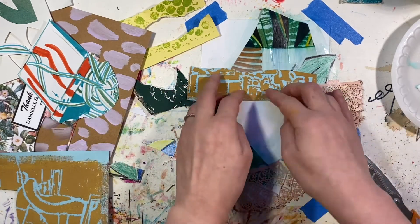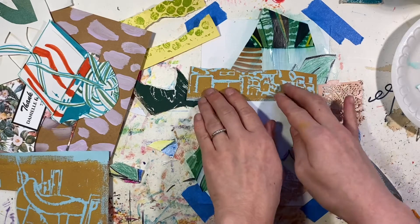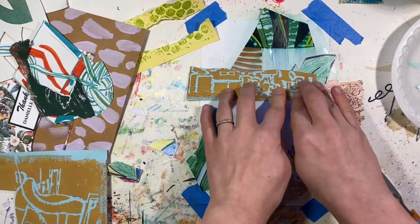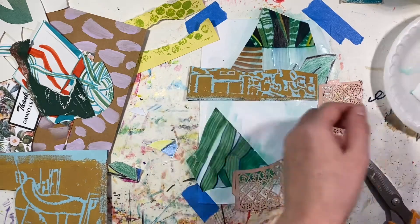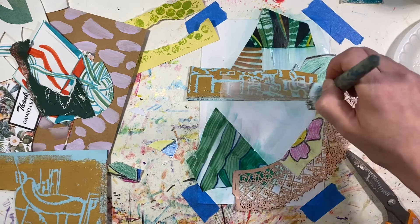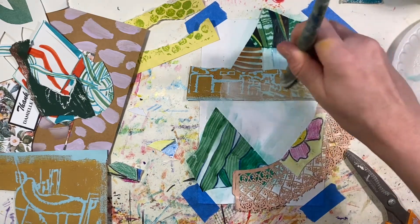This might need a bigger frame than an 8x10 — we'll see. After this, I'm going to hit up my favorite thrift store and find a frame for this.